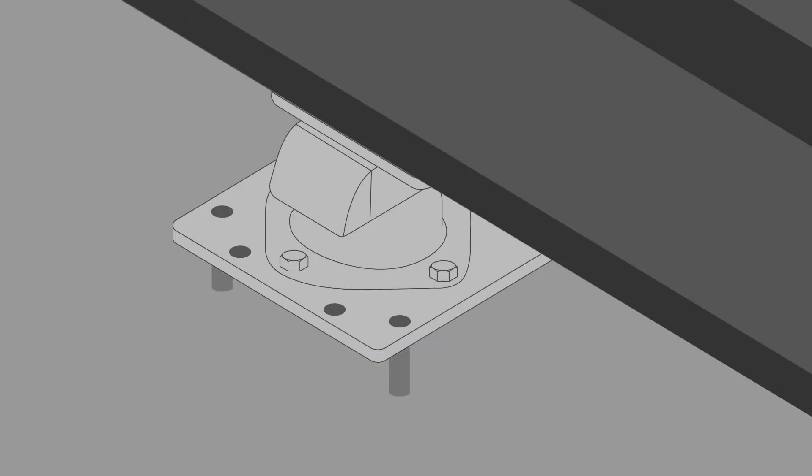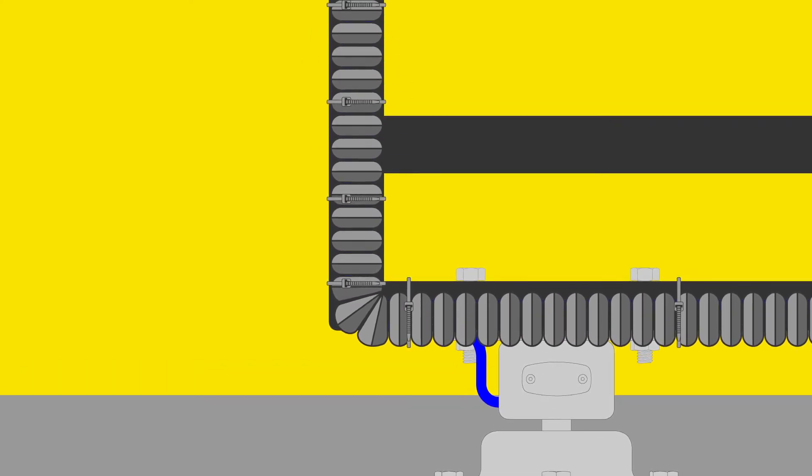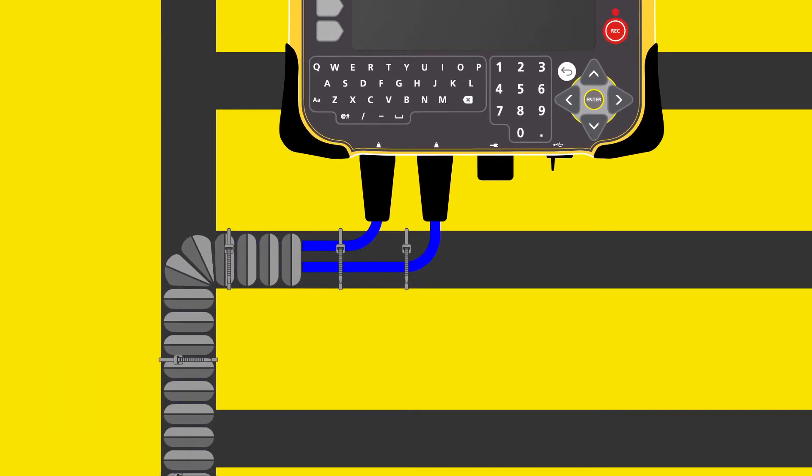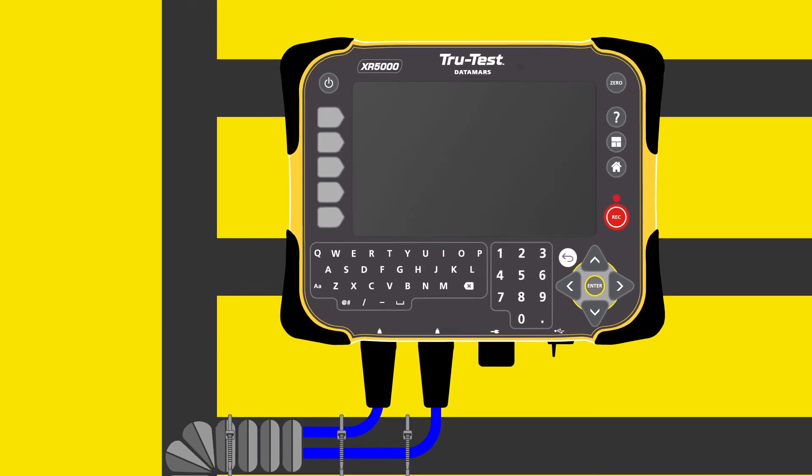Use the anchor bolts to fasten the load bar feet onto the concrete, first on one side and then on the other. Feed the load bar cables through the plastic conduit and attach to the chute with cable ties. Connect the cables to the weigh scale indicator and power it on.